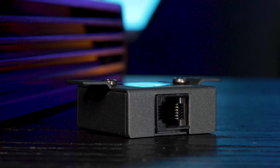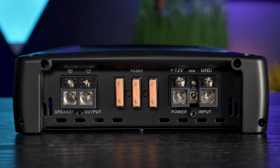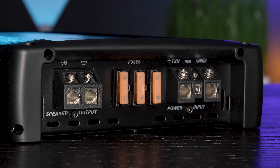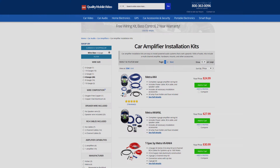Connect the included remote bass control to its input to adjust bass levels up front. Blaupunkt included three built-in 40-amp fuses, as well as large speaker and ground terminals. We recommend a minimum of 4-gauge power and ground leads. Check out our amplifier installation kits online — links in the bio below.